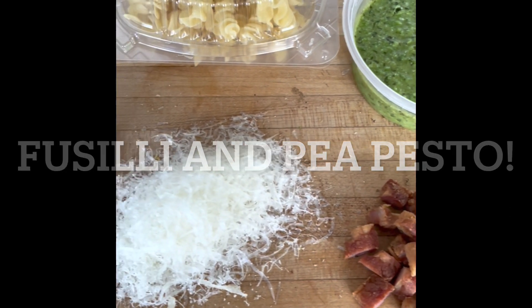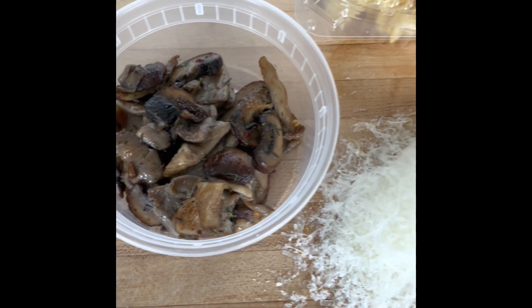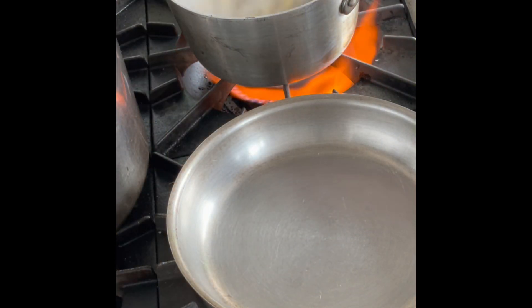Ciao pasta lovers! This week's delicious pasta kit is fresh fusilli with a pea and basil pesto and roasted mushrooms.